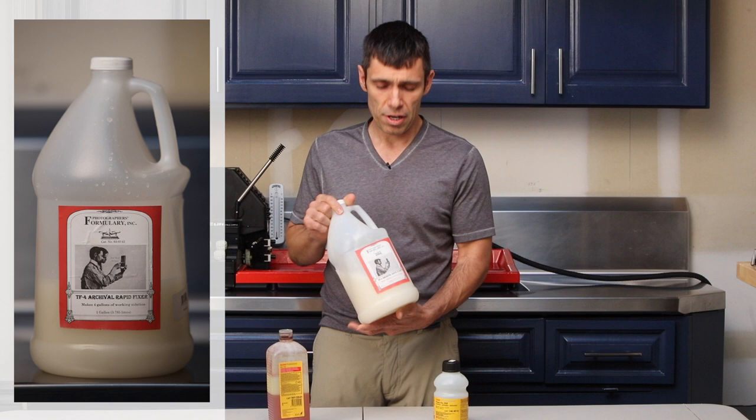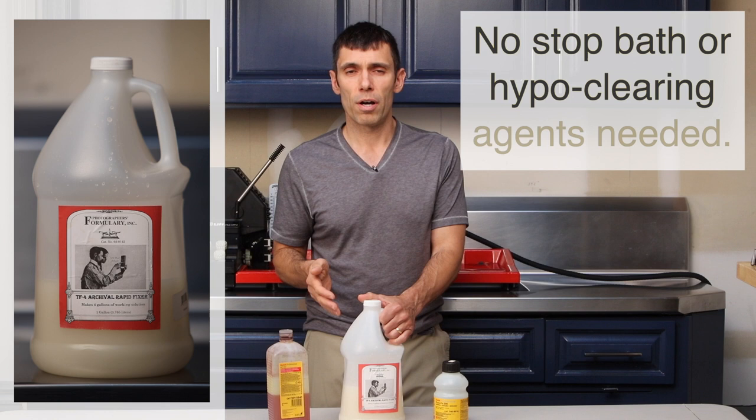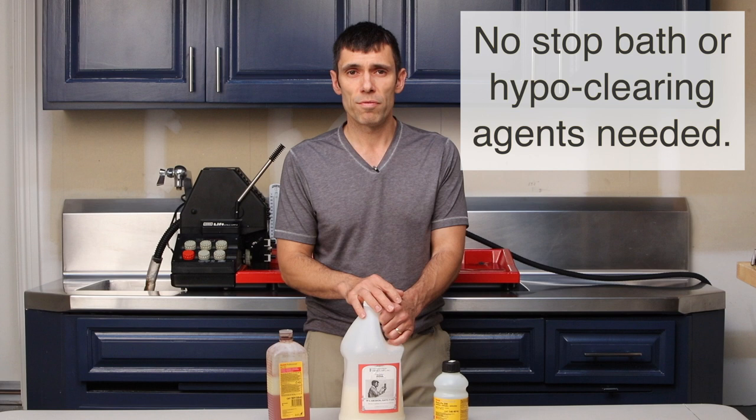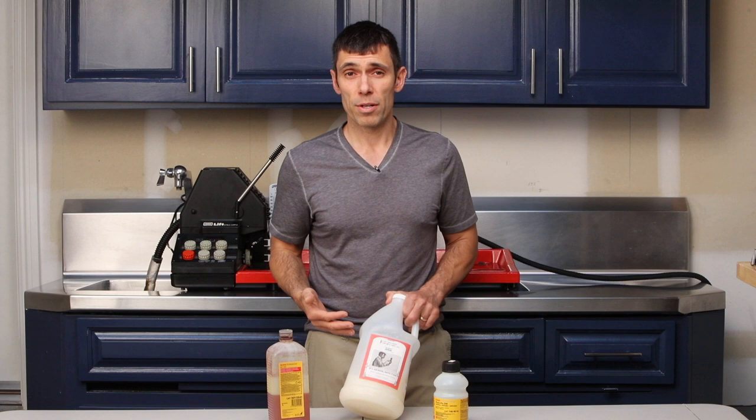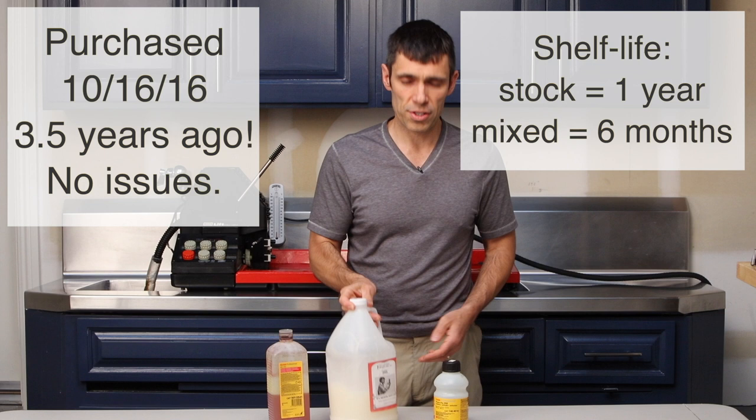The fixer that I use is Photographer's Formulary TF4 Archival Rapid Fixer. I've just been using it for so long that I'm used to it. I have my ratios written on my containers that I mix up my working solutions in, so it's just a matter of convenience. It's really easy to mix up and it lasts for a really long time. The only thing you have to do occasionally is shake it well because it does settle and separate.